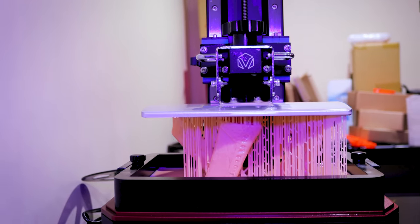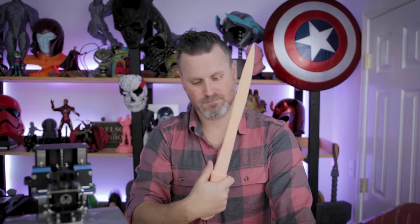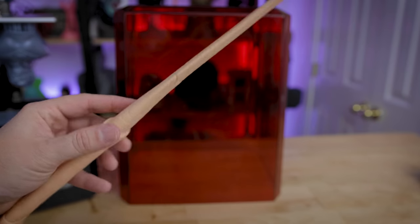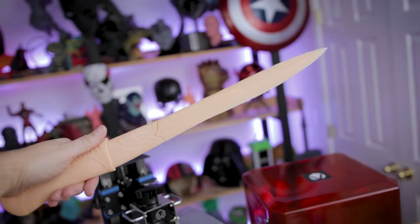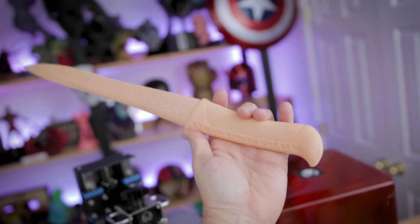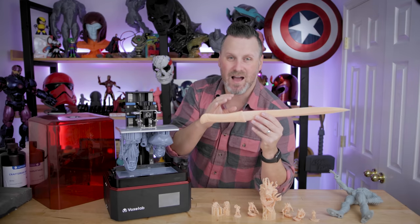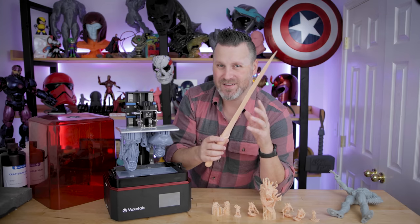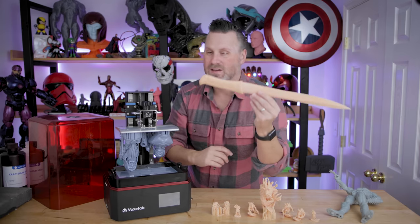I was also able to print this Dune crysknife in three different parts on the build volume of this machine, and I was amazed I was actually able to get it all to fit. Is it the best looking print I've done? No, by far — up top toward the end of the blade there I'm seeing lots of layer lines, but it's easily adjusted with a little bit of sanding. Overall the print looks fantastic. I wish I knew who designed this — I got it off of Nico Industries last year around the time the movie released, and unfortunately I no longer have access to see who created the file. If you know who made this on Nico Industries, let me know in the comments.